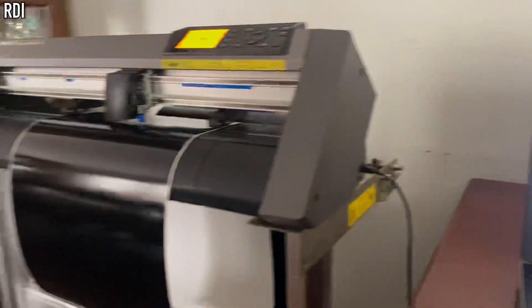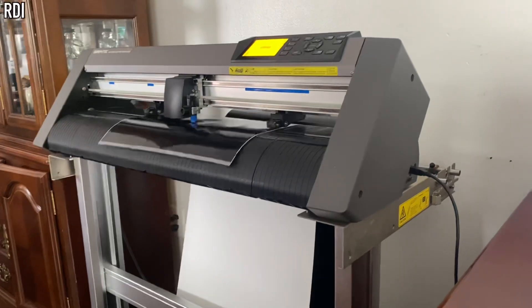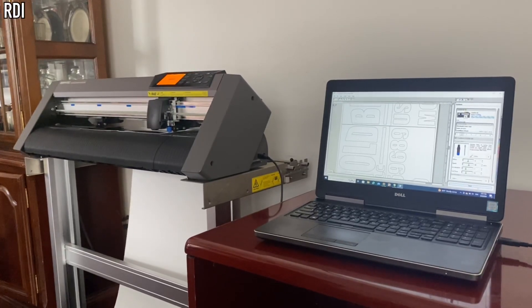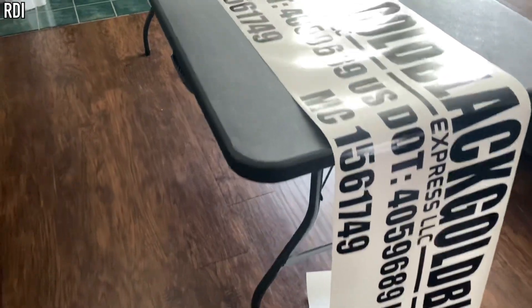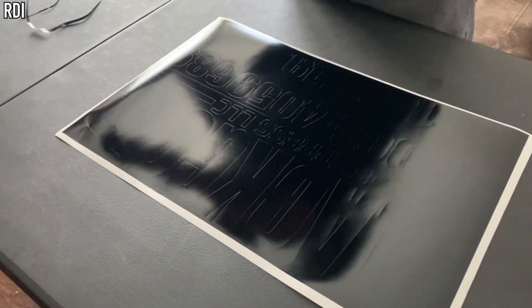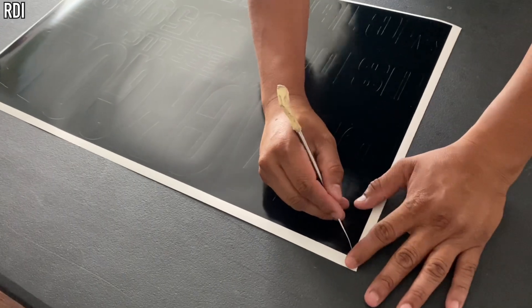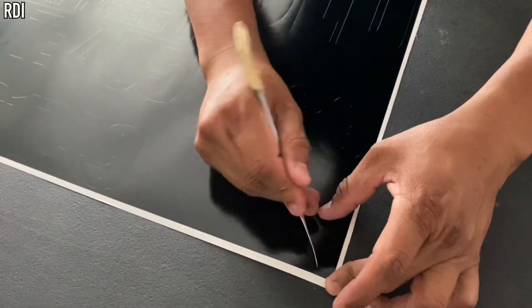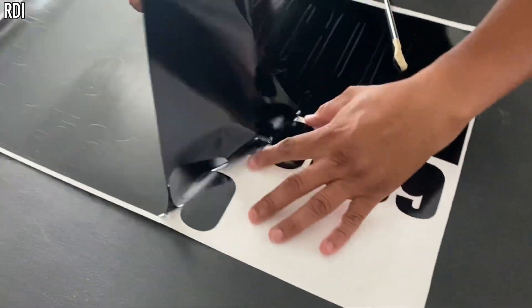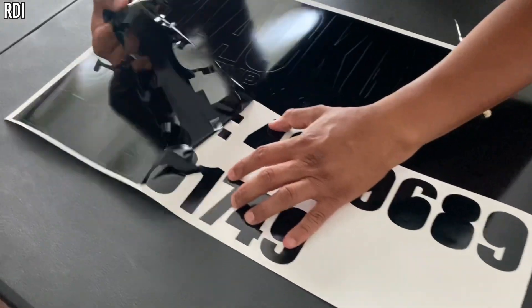CM3 is the software that comes with your vinyl cutter, which helps cut the designs. Whenever you are making big decals like this one, make sure you do a scan to confirm you have plenty of room, especially with big decals, in case something goes wrong so you don't ruin it. We also always add weeding boxes, which you are watching here, to make the weeding process much easier especially when you are working by yourself. This makes the process faster so you can focus on one area at a time.